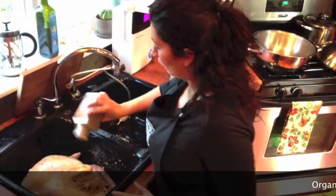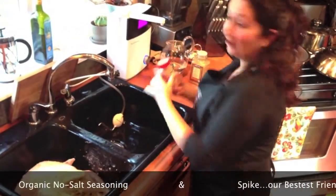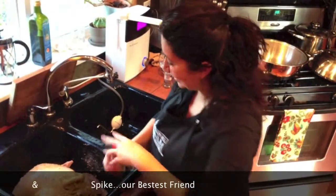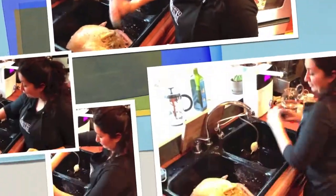Our turkey is stuffed. I've slathered it in butter - you want your butter at room temperature so that it's slatherable. A little bit more of our organic no-salt seasoning and our old favorite Mr. Spike - tastes phenomenal on a turkey. Put some black pepper on as well.